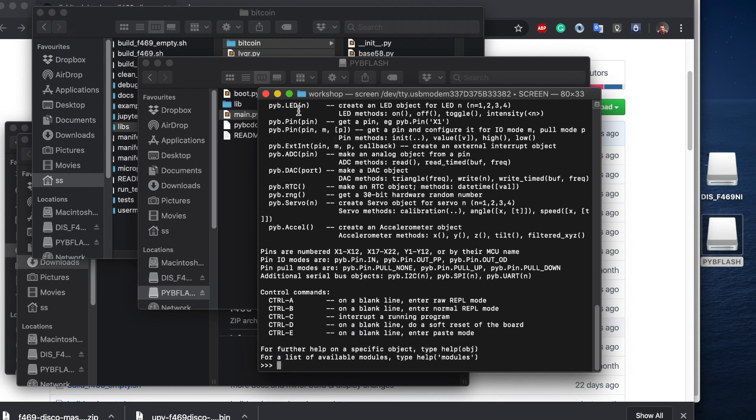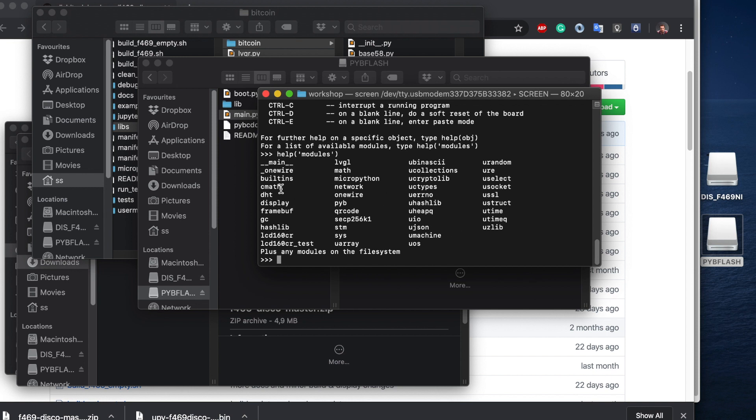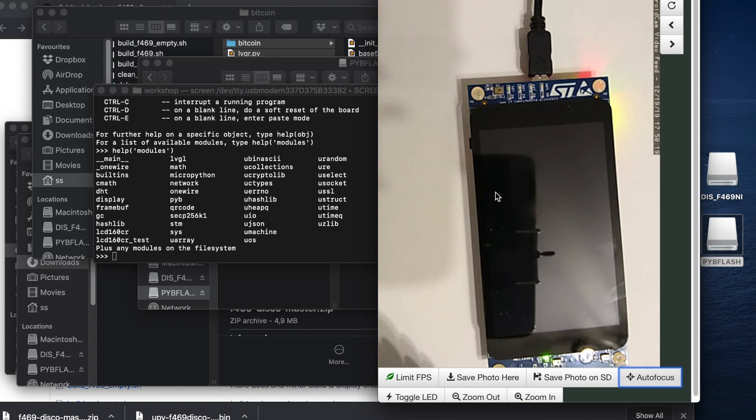Typing help() shows us the available commands — pins, LEDs, control commands, and so on. We can also type help('modules') to get a list of all modules. In addition to the default MicroPython build, we have the lvgl binding, the display module for talking to the display, and an extended hashlib that includes SHA-512, RIPEMD-160, and so on. We also have secp256k1. The Bitcoin libraries don't show here because they're not frozen — they're on the filesystem.